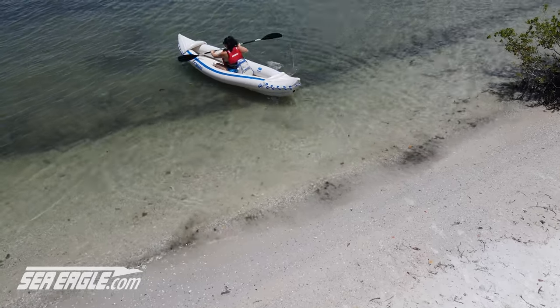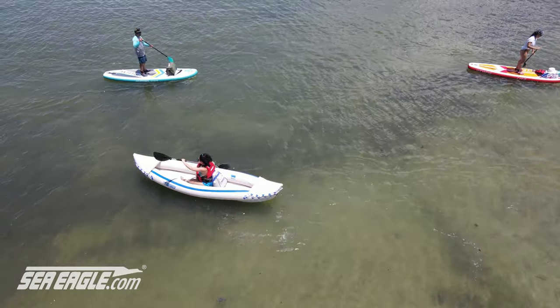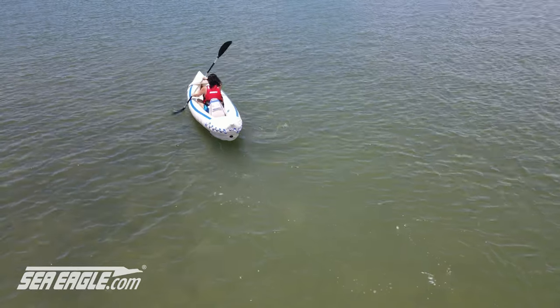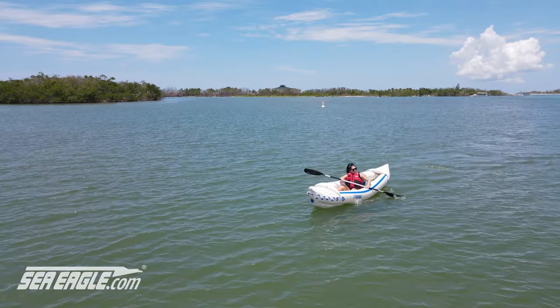Another method for getting in the kayak is to turn around and with both feet on the ground, drop your butt into the seat, then swing your legs over. While paddling, keep your eyes up and focus on the horizon. Start off slowly and hold the paddle out in front of you. You may find that the kayak moves a bit side to side while paddling — this is normal. Keep your shoulders level and your back flexible to allow for movement.